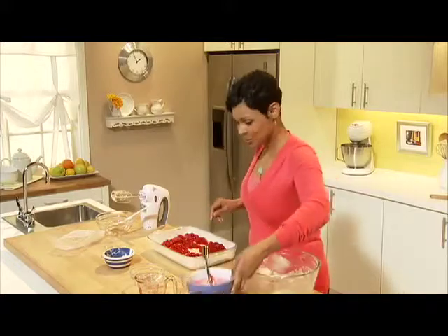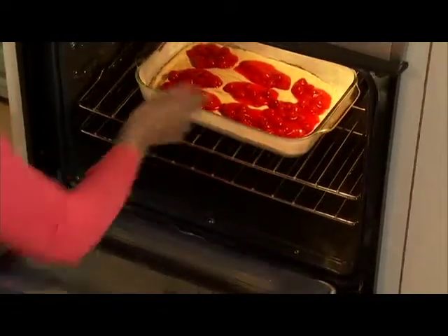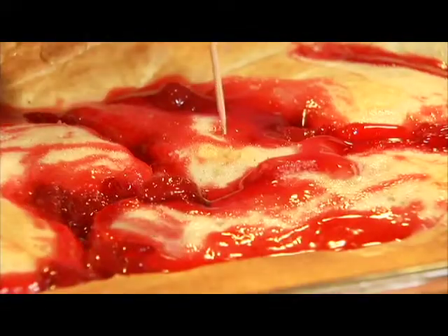Our cherries are in place. Now I'm going to bake our cake for 35 minutes at 350 degrees, or until a toothpick inserted in the middle of the cake comes out clean.